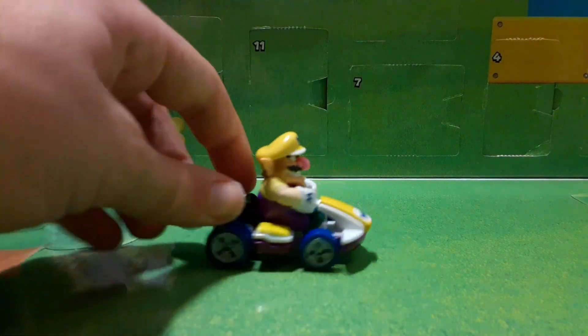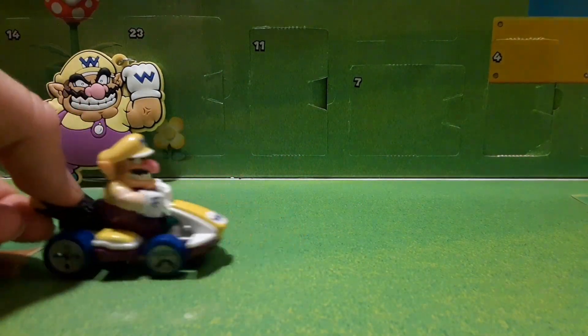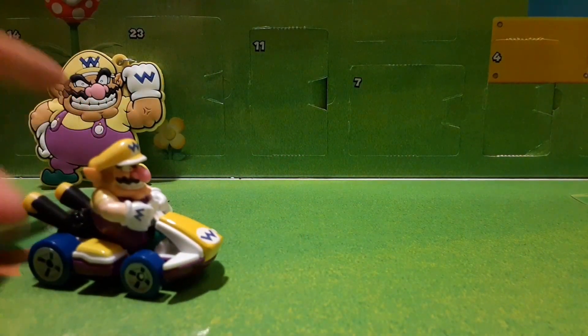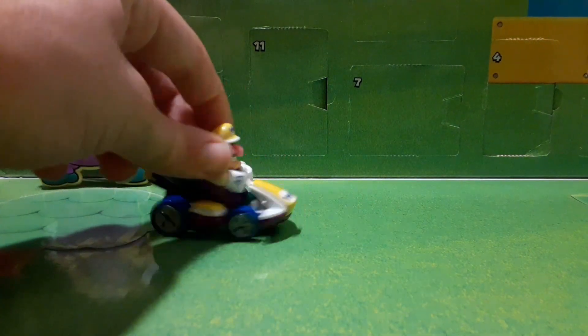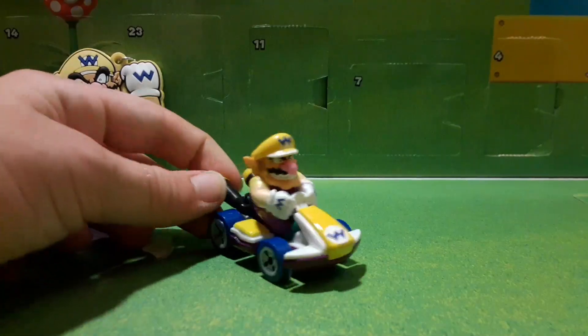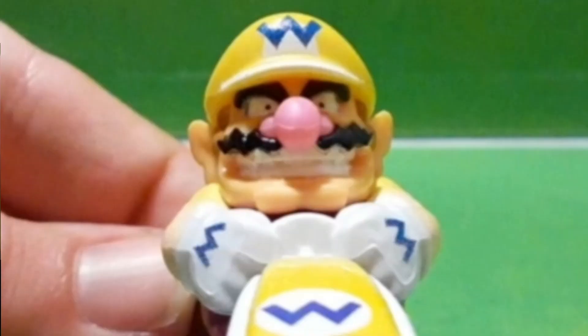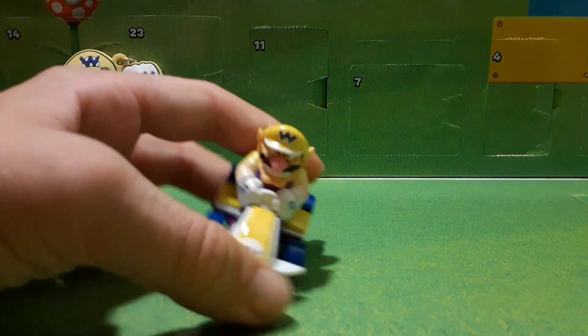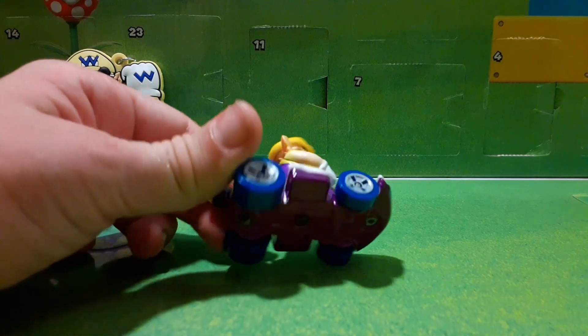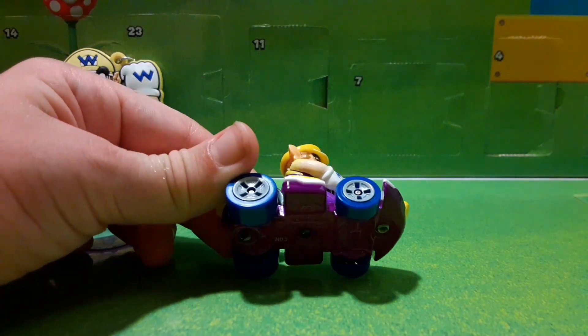Really cool figure — Wario. Finally good to get an actual figure; like I said, all we had was this keychain. Really good to get Wario, especially in the Hot Wheels form — I really like these Hot Wheels toys. More details: we have the pink nose, really cool, and the mustache — I really like that. You can see the smile and his chin. Yeah, really realistic. I think they did a great job with the painting. I just really like the kart.